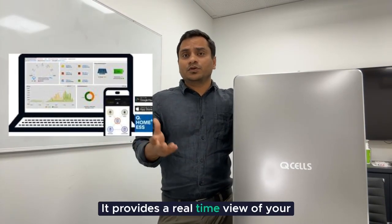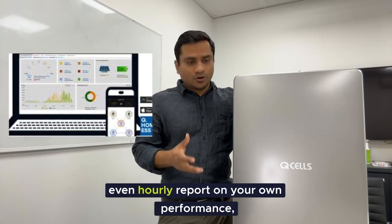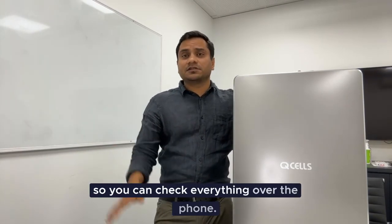The app updates every three seconds and provides a real-time view of your energy flow, as well as monthly, daily, and even hourly reports on your home performance. So you can check everything over the phone.